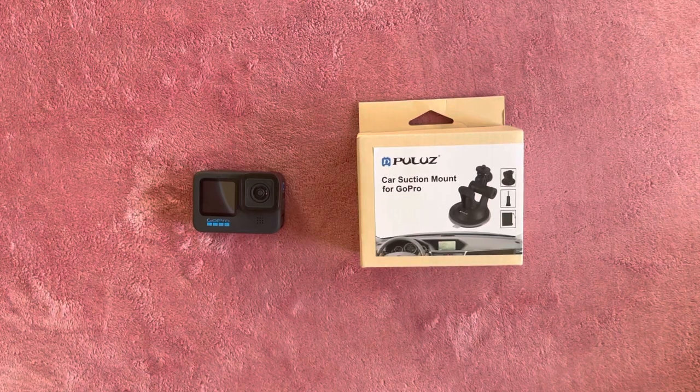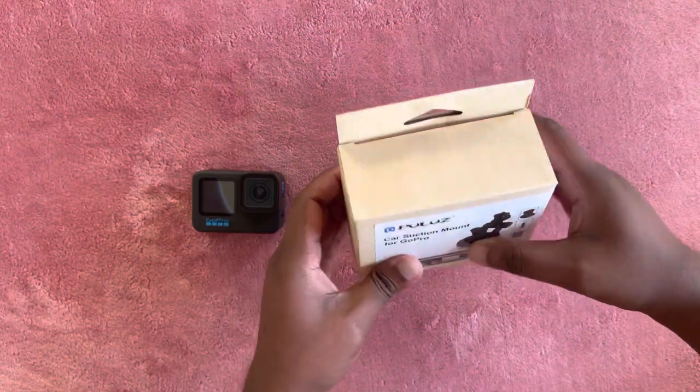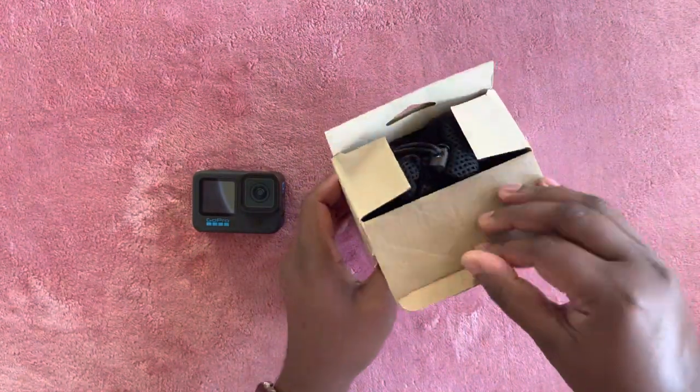Hi friends, welcome to Ishma Talks. Today I am going to unbox a suction mount for GoPro camera. Let's open it.